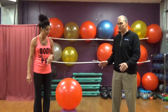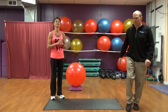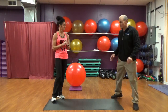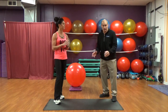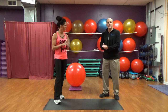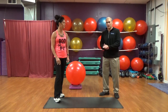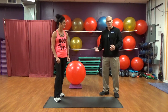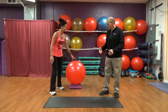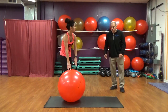First off, I want to point out that we have a mat here. Yvette's floor is wonderful for exercise, but it's also got a little slickness to it. The first thing we want to make sure is when we're using the ball, it doesn't slip out from underneath us. So at home, either put it on carpet or put it on your exercise mat. We're just going to go through some things step by step. First thing we're going to have Yvette do is put the ball on the mat, and I'm going to have her sit on it.